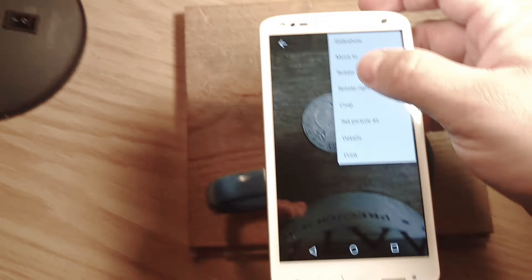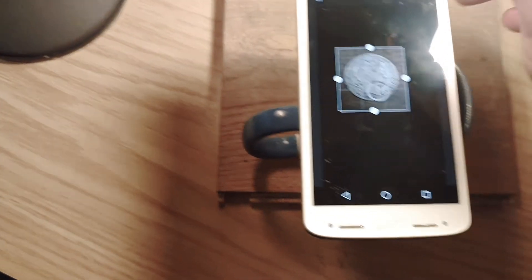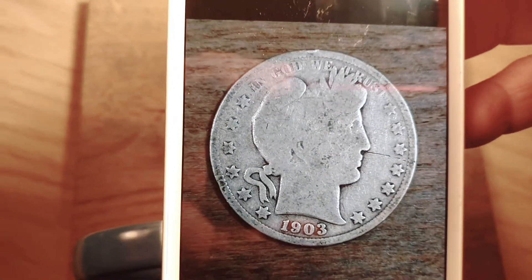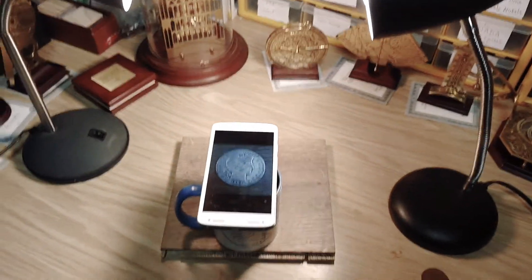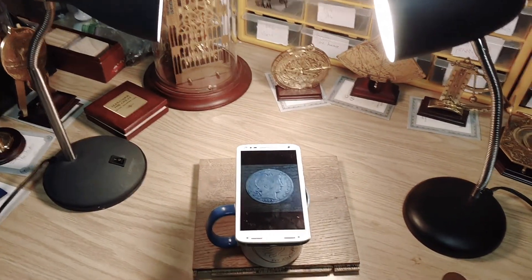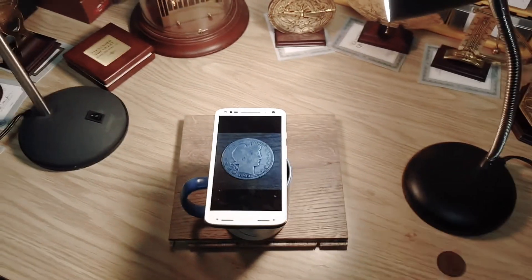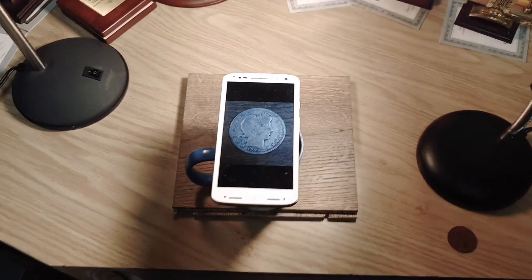Once the photo is taken, go ahead and crop it down. Take a look at how the coin looks — right there you have a high-resolution, crystal-clear coin picture. This setup costs a hundred dollars or less and is very easy to replicate. I can't recommend this phone enough for coin photos — it simplifies the whole thing. Photos are everything whether you're a coin collector or a dealer. For those of you on Instagram, you can really boost your page by putting out nice toning photos with a phone like this.